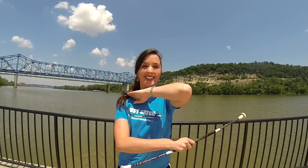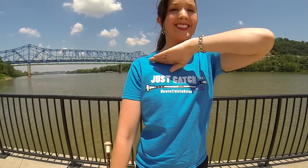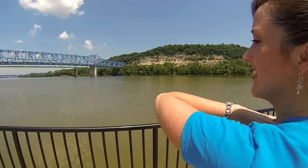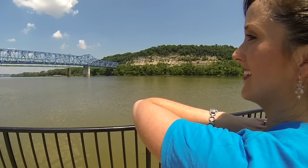Now practice along while I do the elbow roll in slow motion. Make sure you place the baton on the other side of your arm and check to make sure the baton is making contact with your arm the whole time during the roll until you catch it in your right hand palm up.